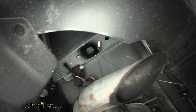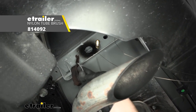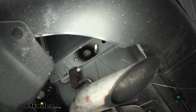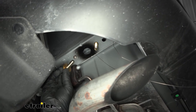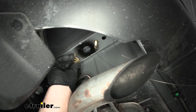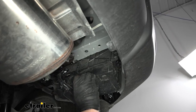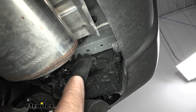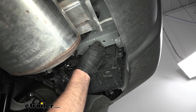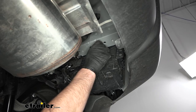The other attachment point over here on the driver's side will be a threaded weld nut. It's not a bad idea to spray these out with some penetrating oil and take a wire brush to kind of clean out the threads. Over here you're going to use a bolt and a conical tooth washer — make sure the teeth on the washer are going to face up towards the hitch. Over on the passenger side, we're going to have three attachment points, and these are all going to be weld nuts. We're going to use the same hardware that we took off earlier that was originally holding on our tow hook.